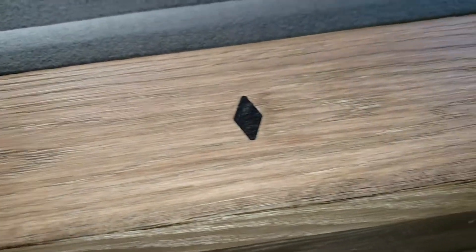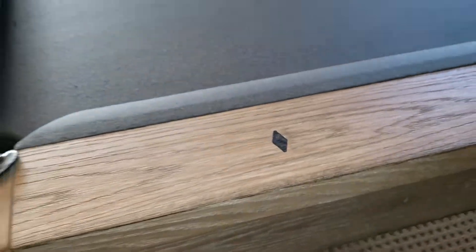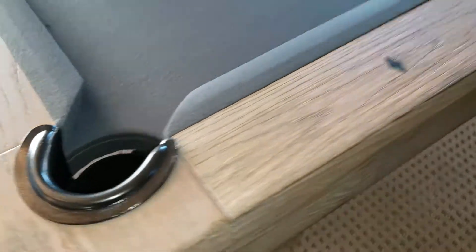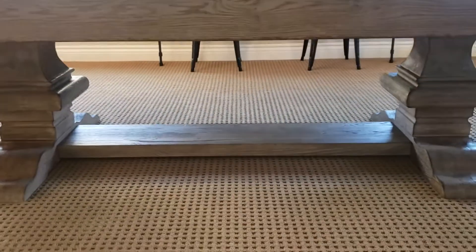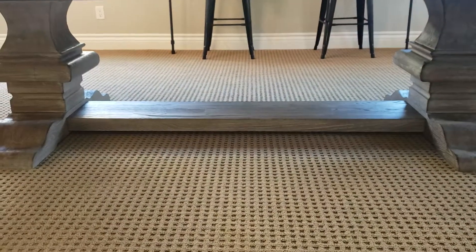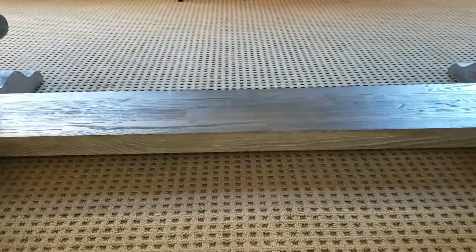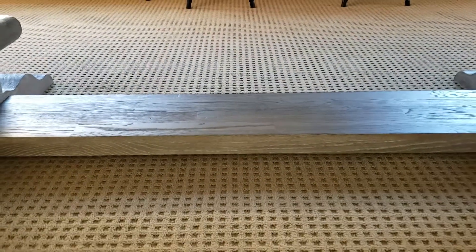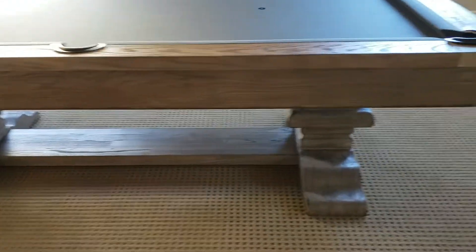Very beautiful woodwork, with metal diamonds and leather pockets. There's a beautiful, huge piece of wood underneath connecting the two legs — that is a lot bigger in person than it actually looks on video. It's very chunky, very beautiful, as are the legs.